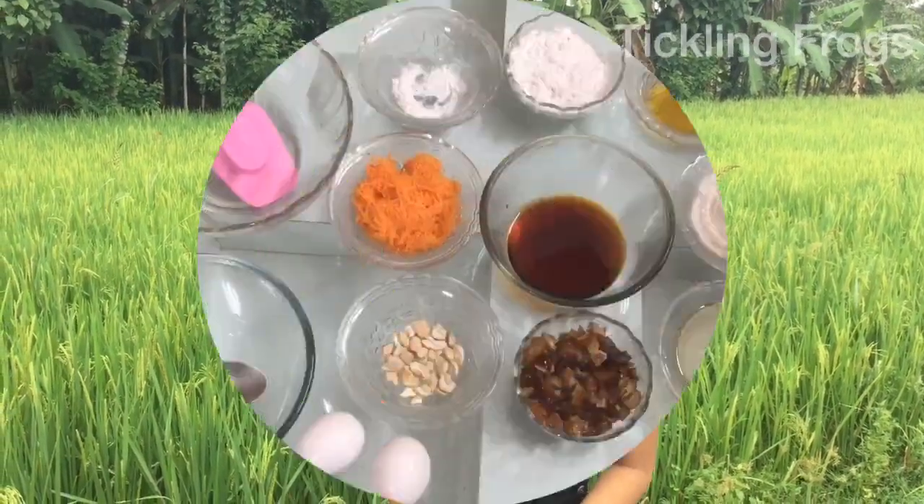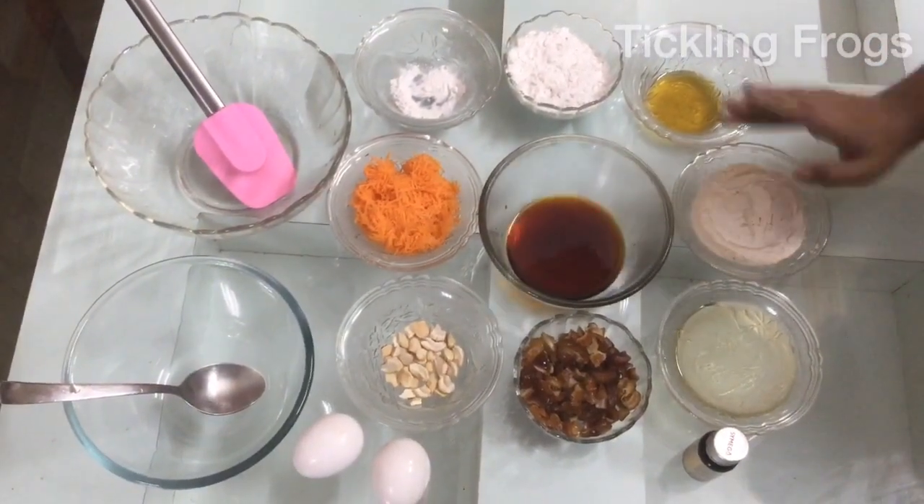Now I am going to share everything. All of this is a carrot cake. This is a masterpiece. So I am going to share a carrot cake.